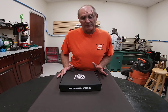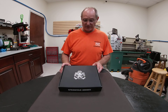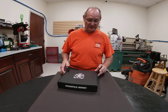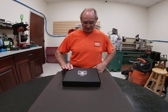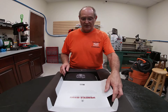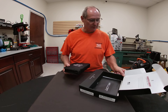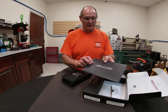Welcome to Maverick Gunworks. Today we have something brand new on the market — our first look at the new Springfield Armory Hellcat nine millimeter subcompact, designed for concealed carry. We've been trying to get one of these, and this is our first opportunity to have one in the shop.